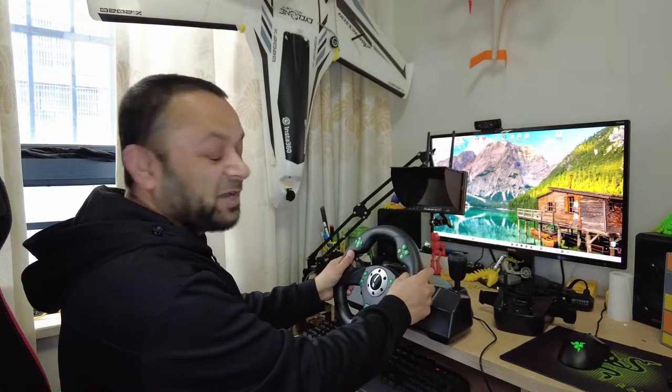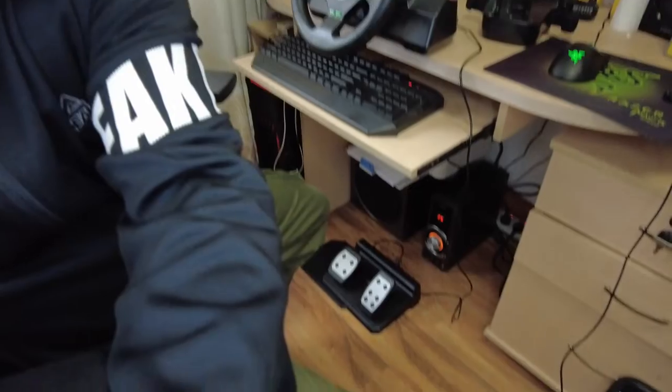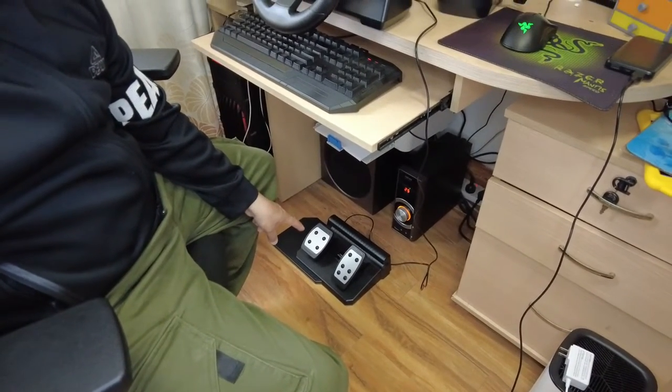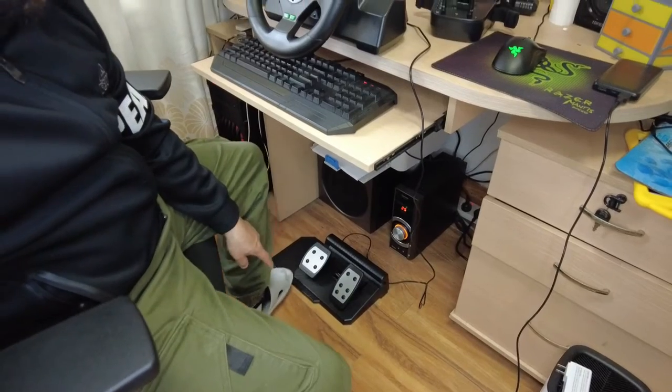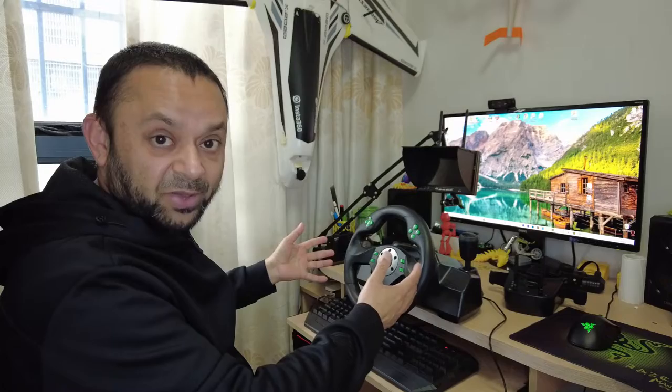You have a steering wheel right here, and not only a steering wheel — down there you also have the pedals: accelerator, brake, and reverse. So it's a complete FPV driving rig, and you can also FPV race if you can get two or three of these.